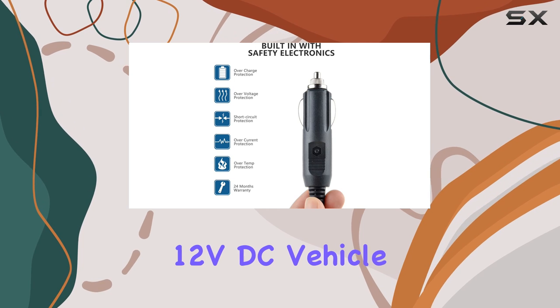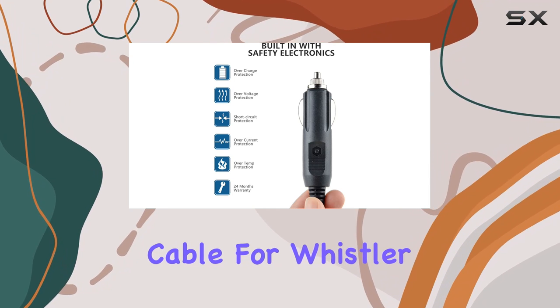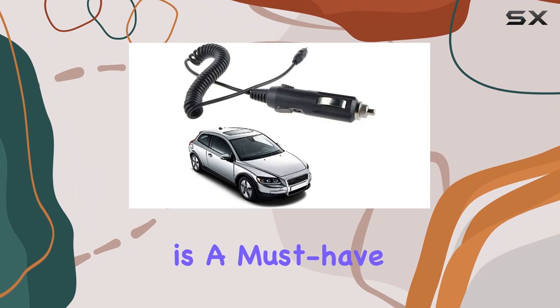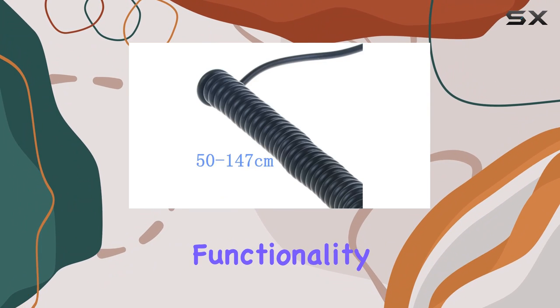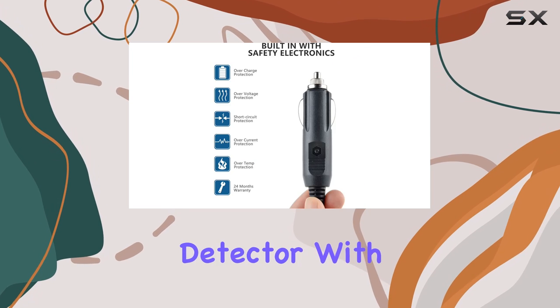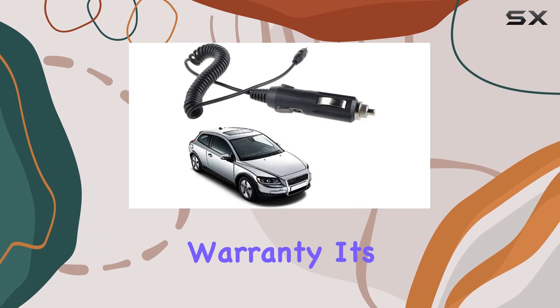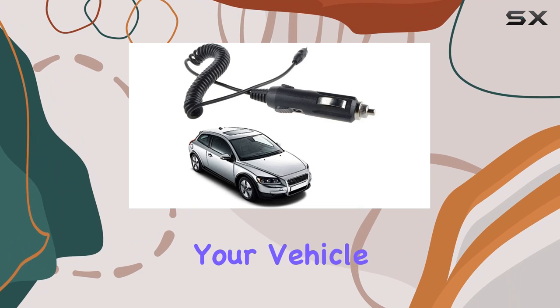In conclusion, the 12VDC Vehicle Car Power Cord Cable for Whistler Radar Detector D1655-1660 is a must-have accessory for any driver looking to enhance the functionality and safety of their radar detector. With its quality construction, smart features, and generous warranty, it's a no-brainer investment for your vehicle.